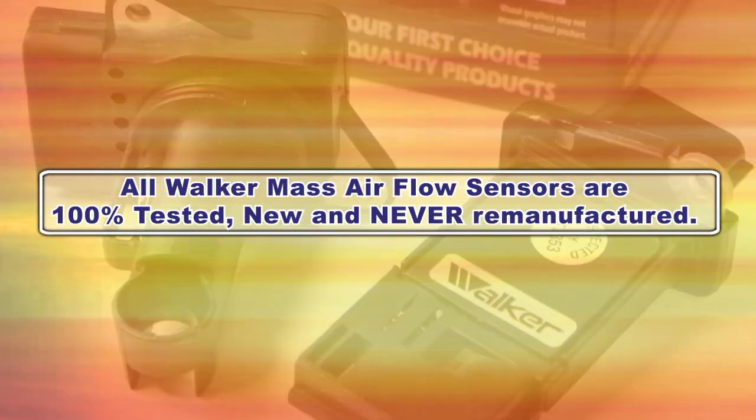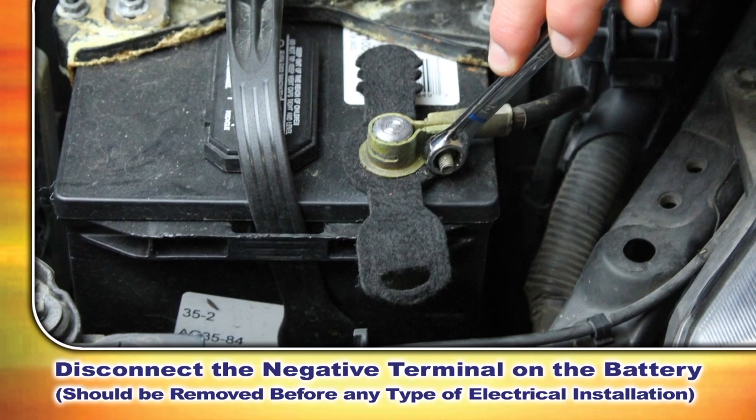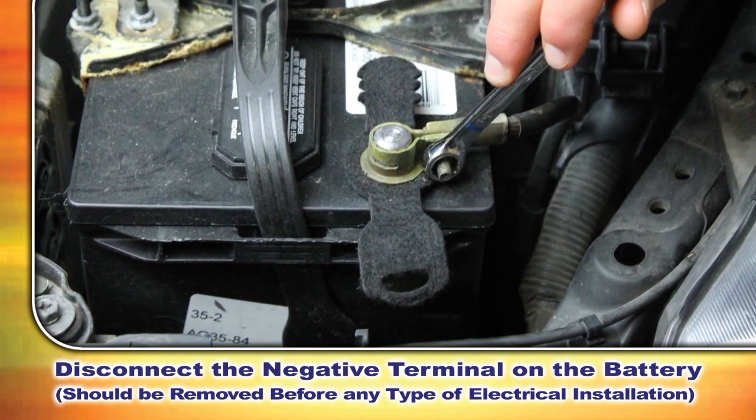All Walker mass airflow sensors are 100% tested, new, and never remanufactured. We're now going to show you how to replace the mass airflow sensor. First, you want to disconnect the negative terminal on the battery, as you always want to do this before performing any type of electrical installation.